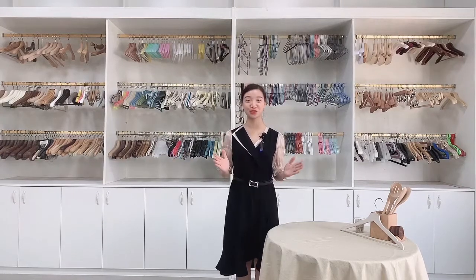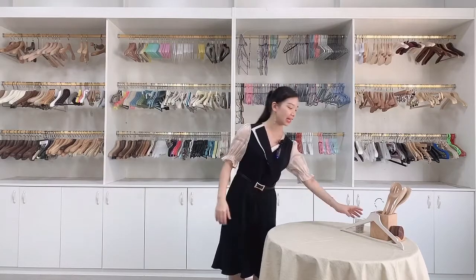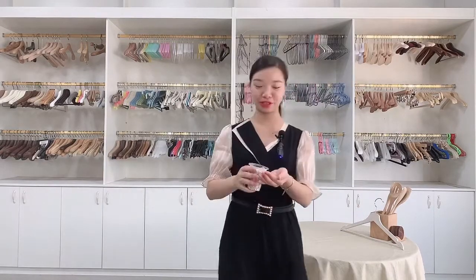Hello everyone, welcome to Lieb Hongtan Households Products Company Limited. Let's share our new list material with you. Look at this one.